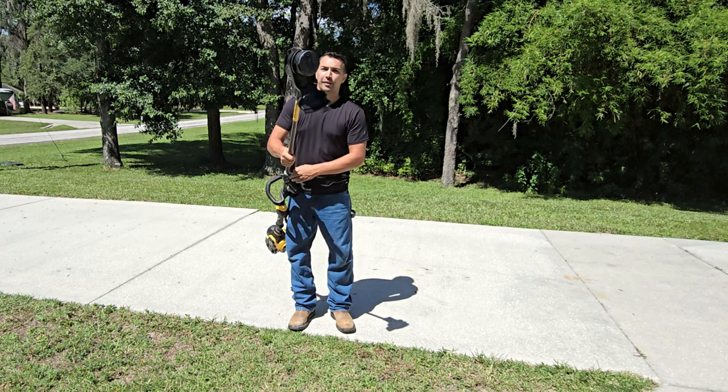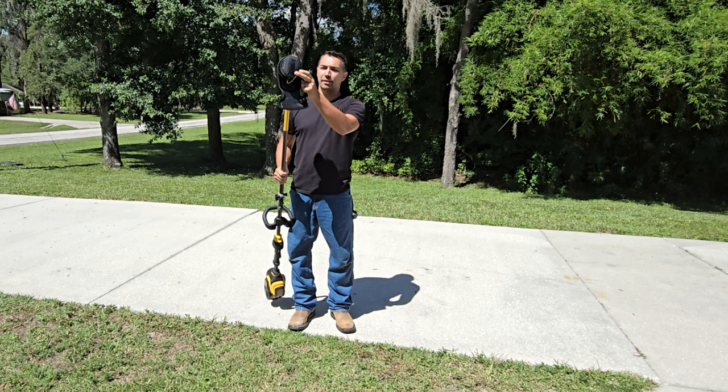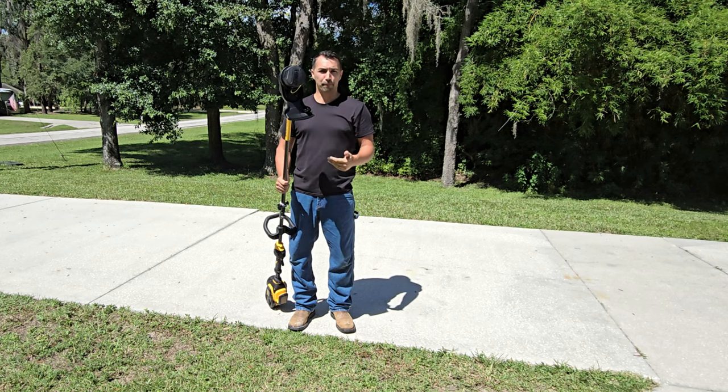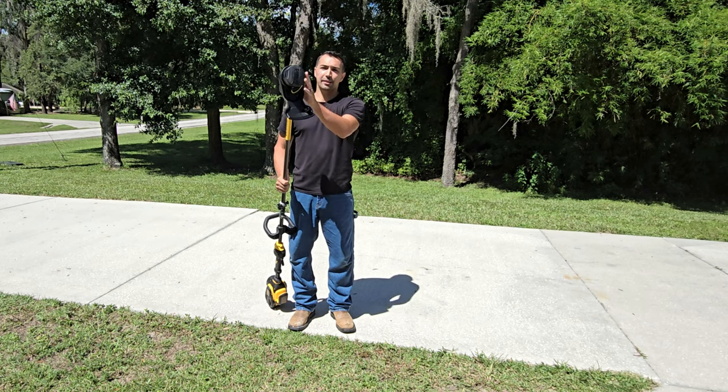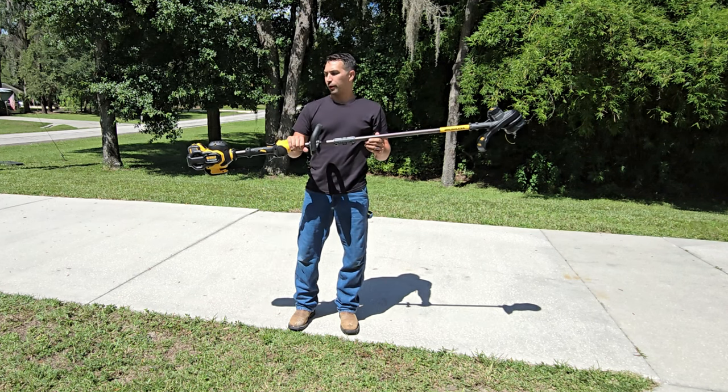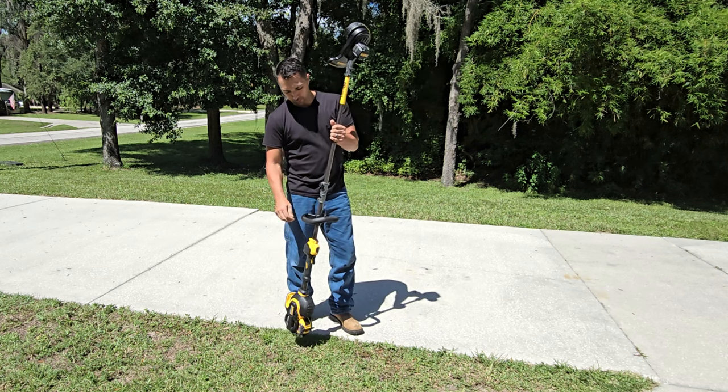The string feed system is a good design. Just like any other trimmer, you hit it down on the bottom and it's going to let more string come out. They also have replacement pieces for the bottom trimmer head that you can put on, which may make replacing that string a little bit faster.